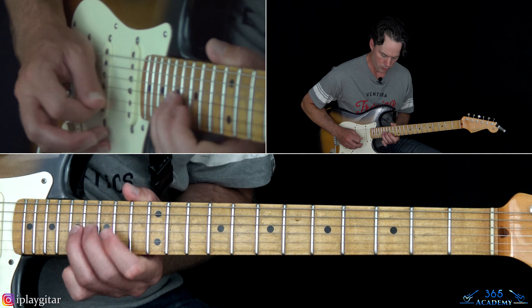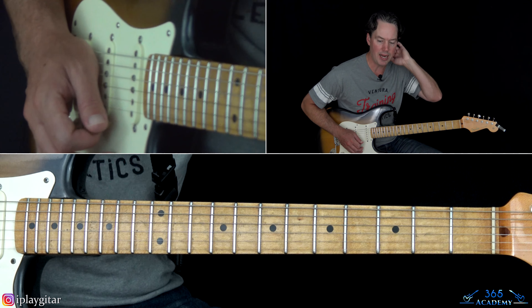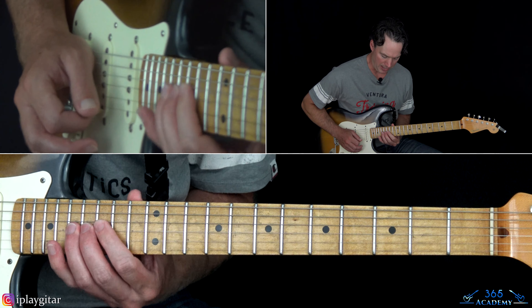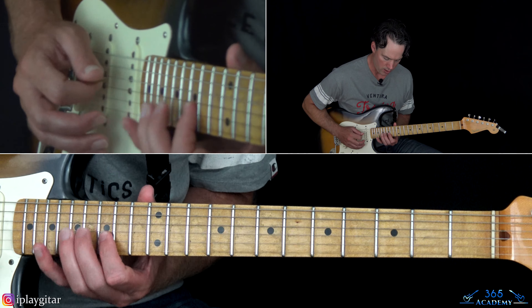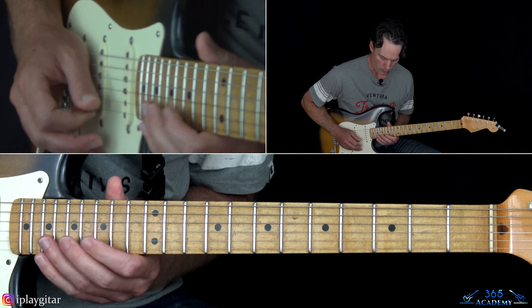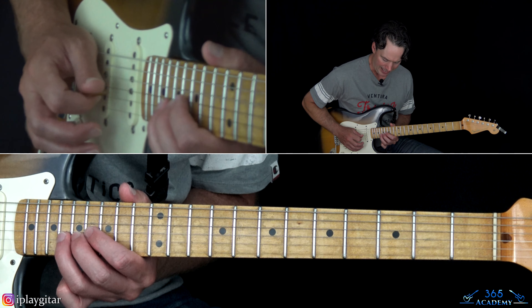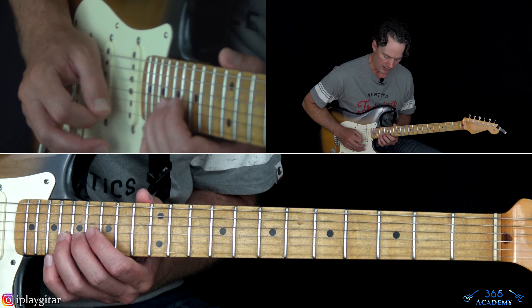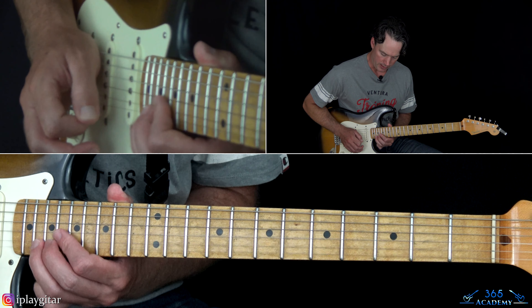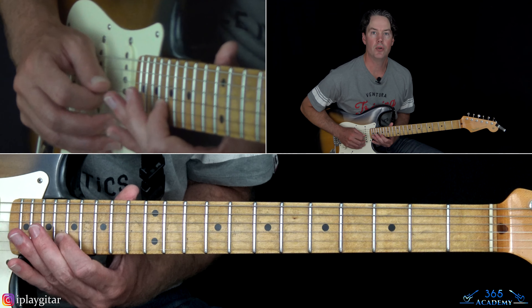Then 17 on the G and a couple of times on that 15 on the B string — he sustains that, with what sounds like a unison bend: holding that note and bending in with the 17th fret on the G. Then he starts running up the scale: starting at the 15th fret on the B, play 17, 18, back to 17, and work all the way up. Then 15, 17, 18, 20 on the high E string — bend up. Then 20 without the bend, then 18, 17. Then 20, 18 on the B. And the last note is the 19th fret on the G.